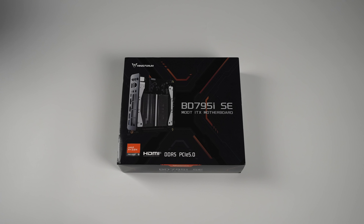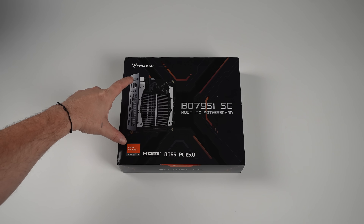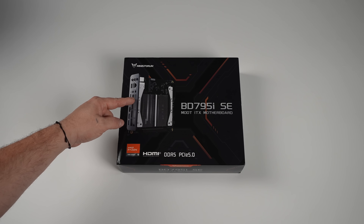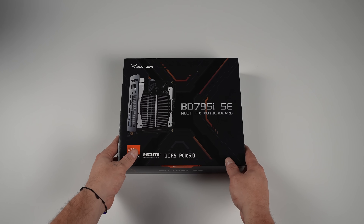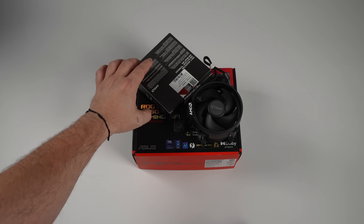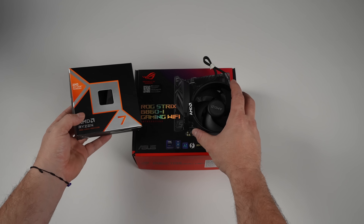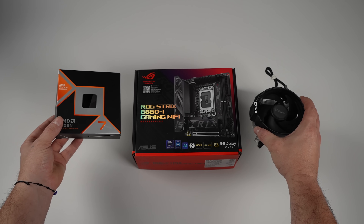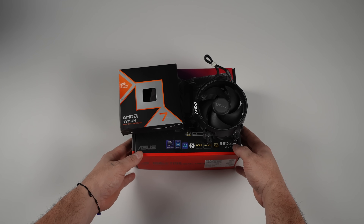This is an all-in-one setup from MinisForum — it's the BD-795-ISE. Basically, what we've got here is a 16-core Zen 4 CPU with the cooler built in and the motherboard included. It replaces all of these parts — a Ryzen CPU, Intel Mini-ITX motherboard, and a cooler. And sometimes you can actually get out cheaper using one of these all-in-one boards.